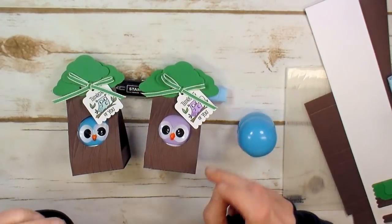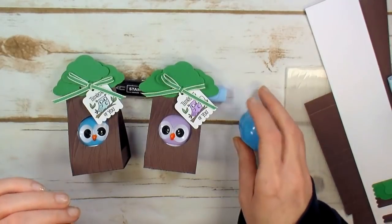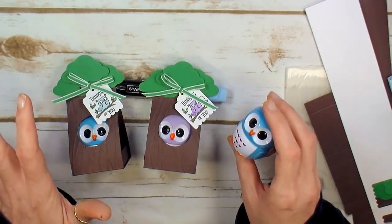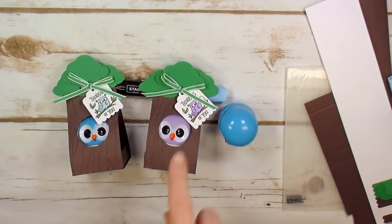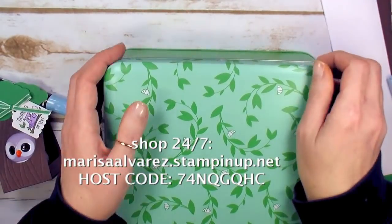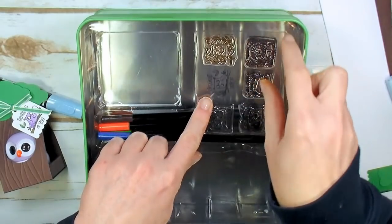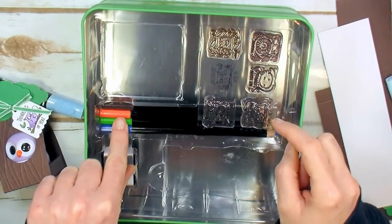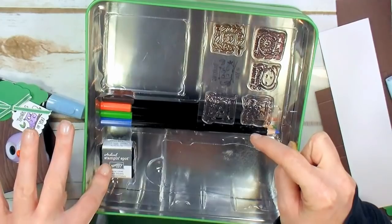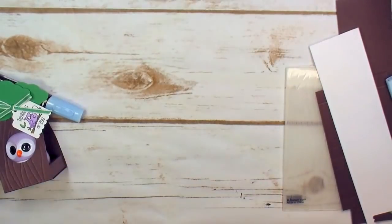It is another Cute Crew Punch Box project. If it is before March 11th and you're seeing this video — if you order the Cute Crew Punch Box, which we used for the tag on this little tree box, from me using the host code (I'll put the host code on the screen) — the punch box includes a six-piece stamp set, a four-piece watercolor pencil set, acrylic block, and basic gray archival ink, all in an adorable little tin.